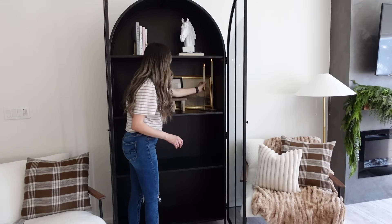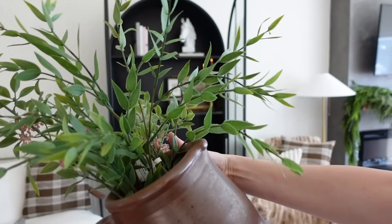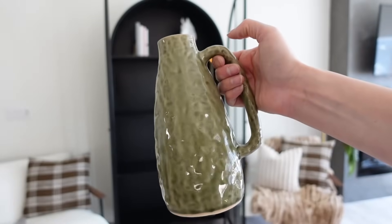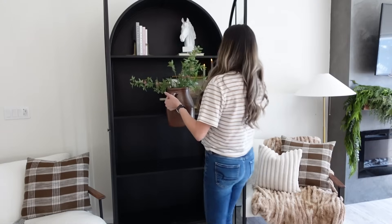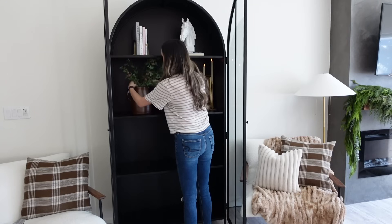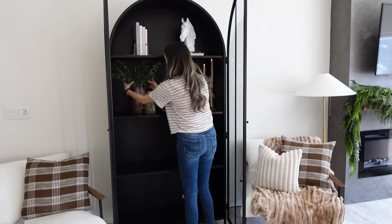Right next to that little vignette I'm going to take this jug that I got from the vintage market a couple of years ago, and I'm taking some greenery — unfortunately this one is no longer available from Target. I'm also taking this vase from Hobby Lobby that my neighbor got me for my birthday last year. I love pairing these two together — the contrasting colors and the greenery add a nice little pop against the black bookshelf.